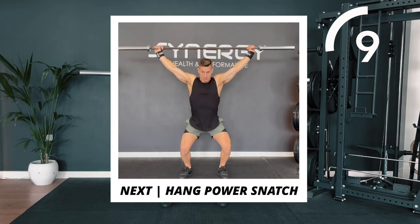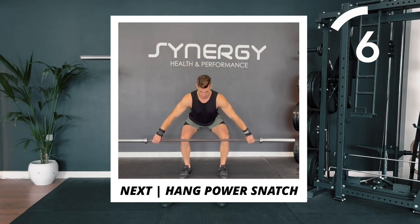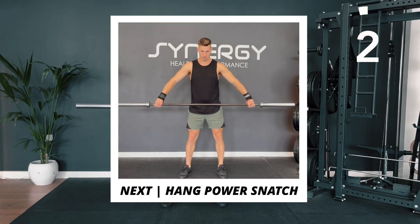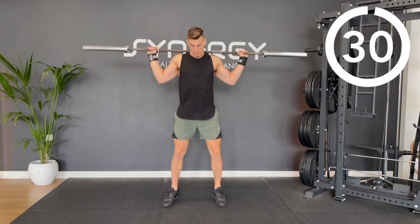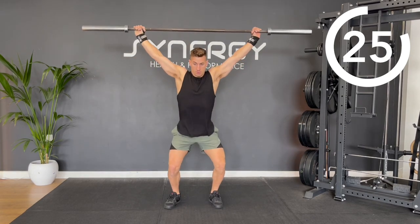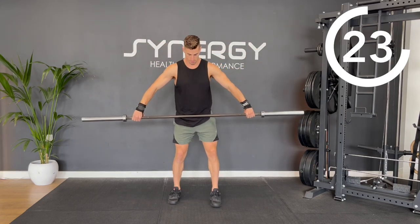Next, we'll be moving on to a hang power snatch. Take a wide grip on the bar. You're going to deadlift down until the bar comes just below your knees, then drive your torso upright.